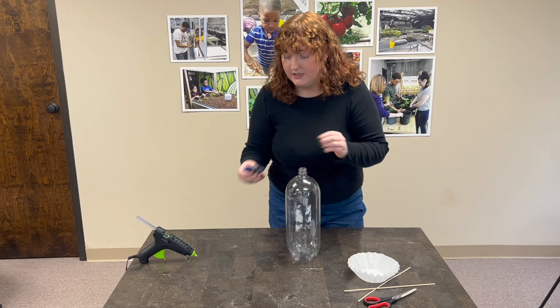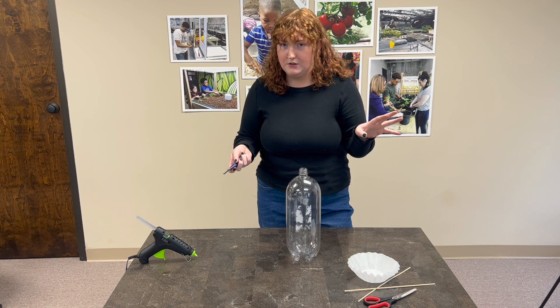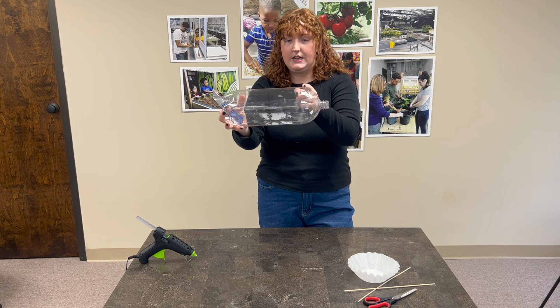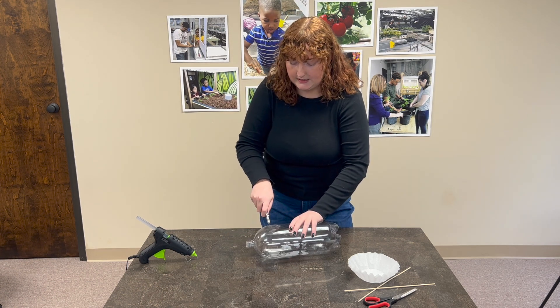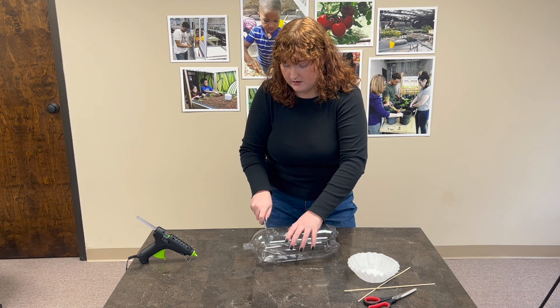We're going to take our utility knife very carefully — this is probably a step that's best fit for an adult if you're doing this with your kiddos. Just where the curve of the top of the bottle ends is where we're going to cut, and we're going to cut this entire top all the way off. Giving my hand a nice safe amount of space away from our knife, we're going to go ahead and cut the top of our bottle off.